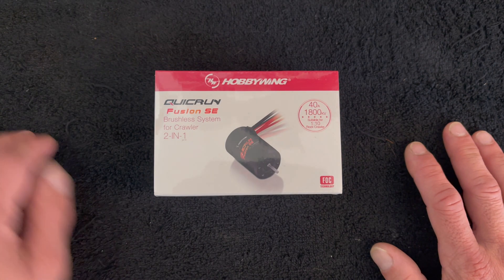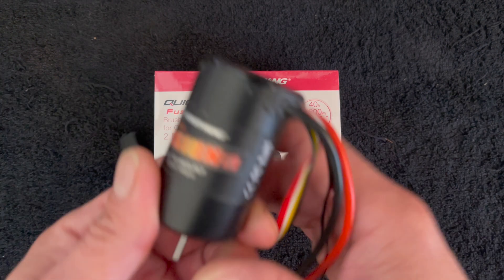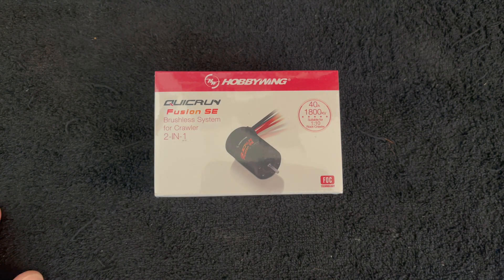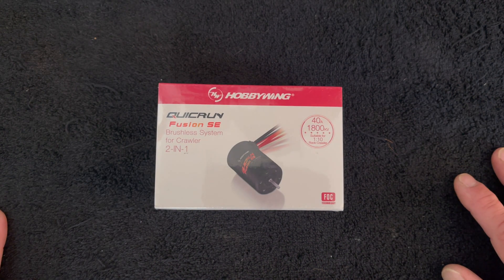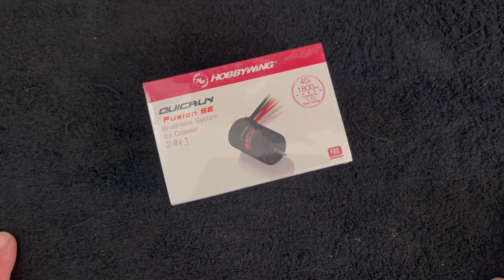I have a pre-production sample right here — the 1,200 that I was sent to do a bunch of running with, and it works awesome. But this is an actual packaged production version. These are available for pre-order right now, and we should have them shipping in a couple weeks, maybe in time for Christmas. We're going to pop open this Quick Run Fusion SE and take a look.